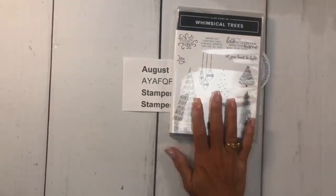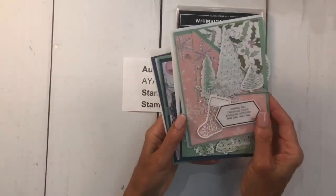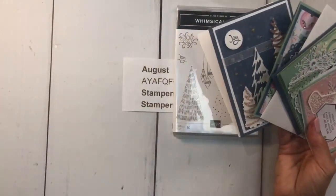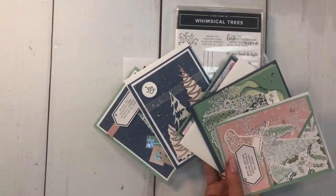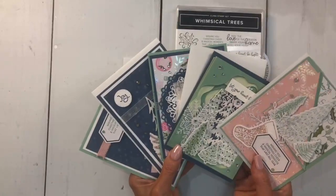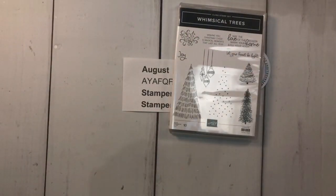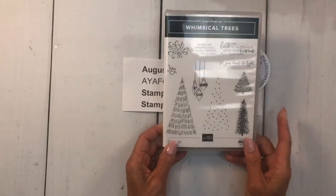This is also the online class this month — Whimsical Trees. Here are a couple of cards I did with that. I do an online class every month; this month for August it's the Whimsical Trees. All the information is on my blog stampersdelight.com. You only have two more days to sign up — you must sign up by August 10th for my online class.